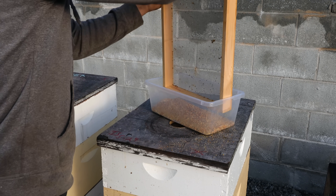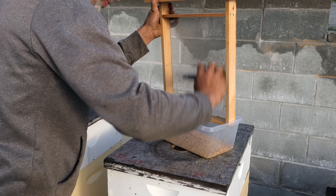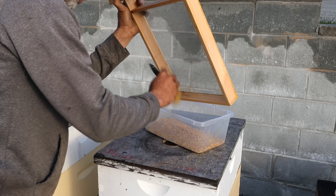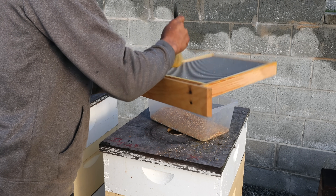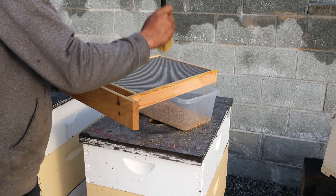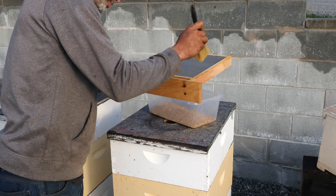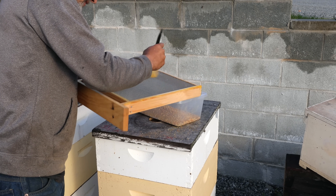Then I just brush it down. I did a lot of pollen trapping back in my Oregon days, back in the 1980s. I had a lot of pollen traps and actually collected pollen to sell, and did well with it. Here we're just taking it for our own personal consumption — John and Selena and I all want to eat pollen all winter long.